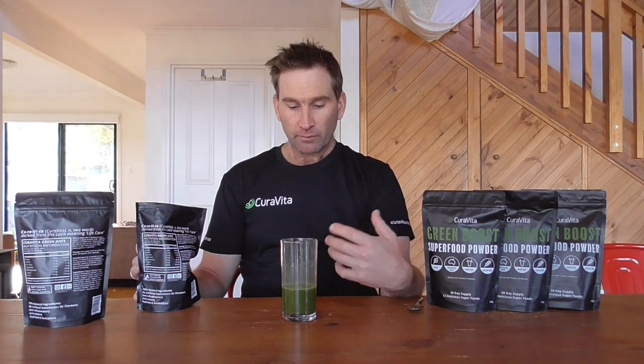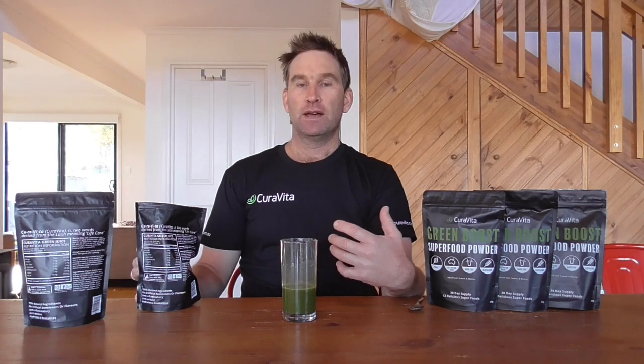It doesn't have any of that bitterness that some of the other green juices have. There's a tiny bit of sweetness from the natural vanilla we add, a little bit of coconut water, and also stevia. So it just balances out nicely — we have all the health benefits but it tastes great as well.